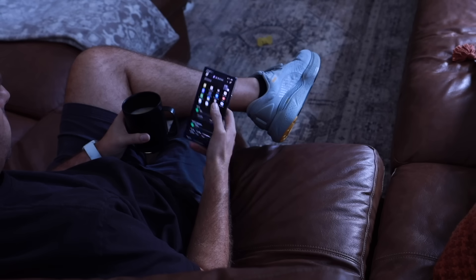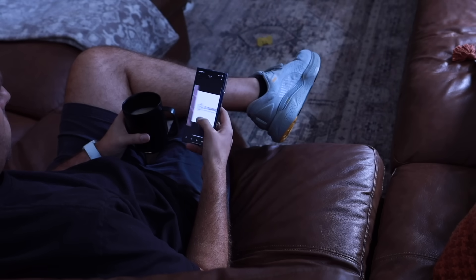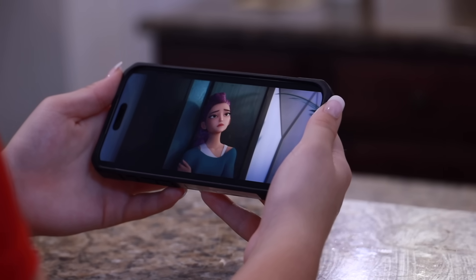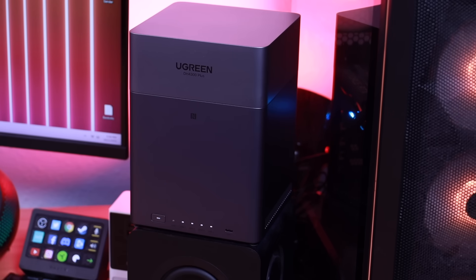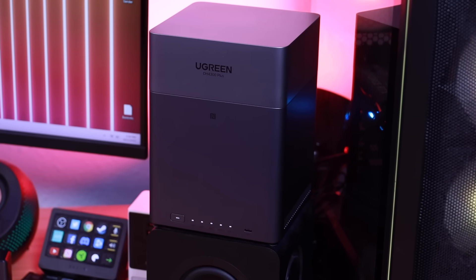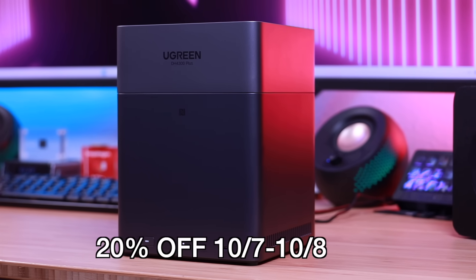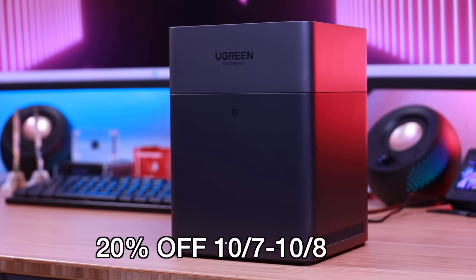When you add everything up — cost savings, massive capacity, backup peace of mind, NVR functionality, photo organization, multi-user access, and strong security — the Ugreen NAS Sync DH4300 Plus really is more than just a storage box. It's a central hub for your digital life, and for me as a creator it's quickly become one of the most valuable tools in my setup. I'll include links so you can find out more about the DH4300 Plus and purchase one for yourself. They're giving a 20% off discount when you purchase from October 7th through October 8th. Thanks for watching, be blessed, I'll see you in the next one.